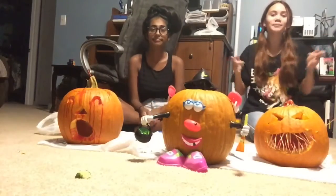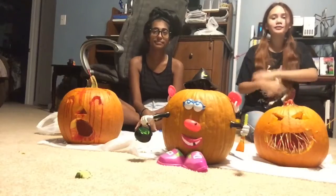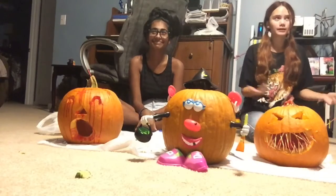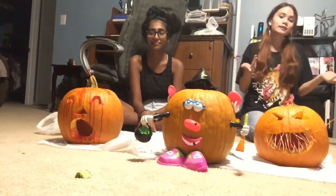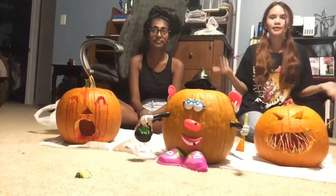Anyways, I hope you enjoyed this video. Don't forget to leave a like, smash the subscribe button and turn on the notification bells, and I will be posting more spooky videos since it's the Halloween month. But anyways, I'll see you soon. Well, tomorrow. Buh-bye. Bye.